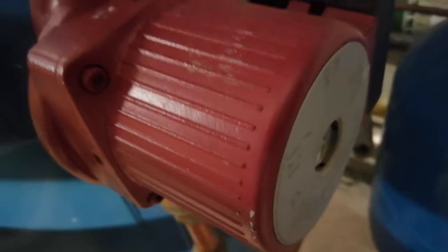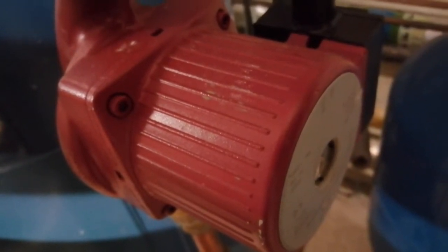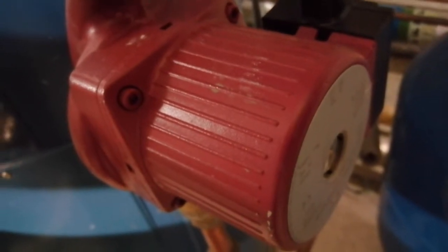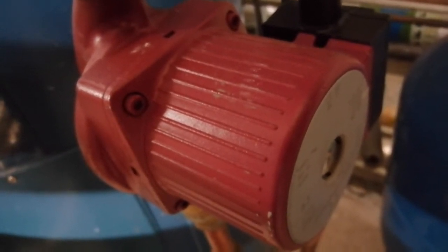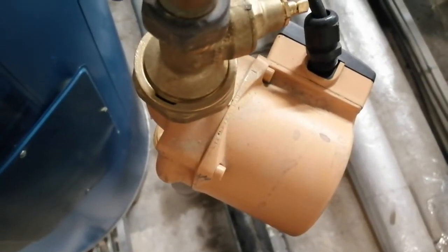First and foremost, these are the destratification pumps. I had a quick look at them but they weren't the problem — they were operating well. I opened up the test point and they were rotating. No need to check the amps; they appeared to be operating fine. This is the other destratification pump, which was also operating well.